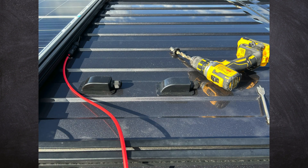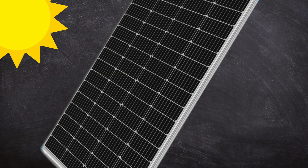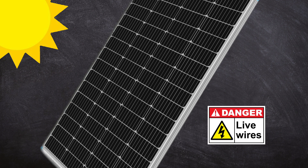Once you've decided how to connect your panels together, it's time to figure out how to bring the wires into your van. Note that wires are now live, so proceed with caution. You may want to cover your panels with cardboard until you have installed a solar disconnect, or you can complete your installation at night.